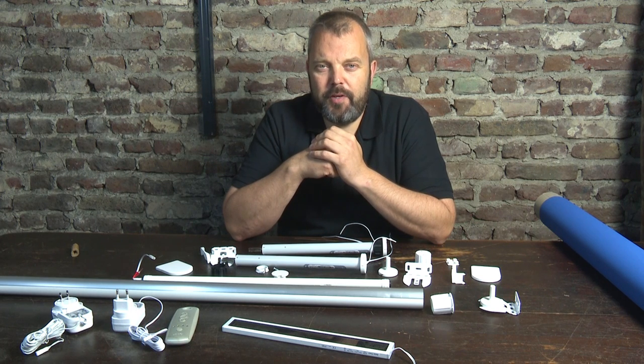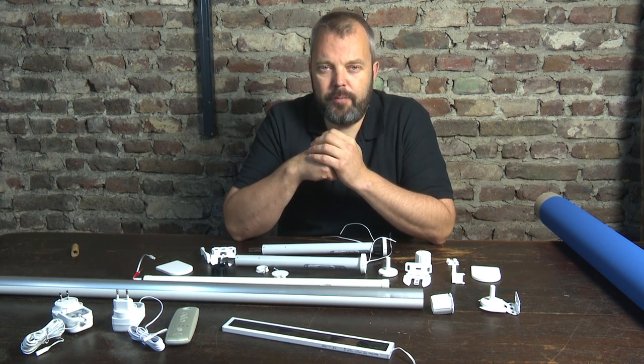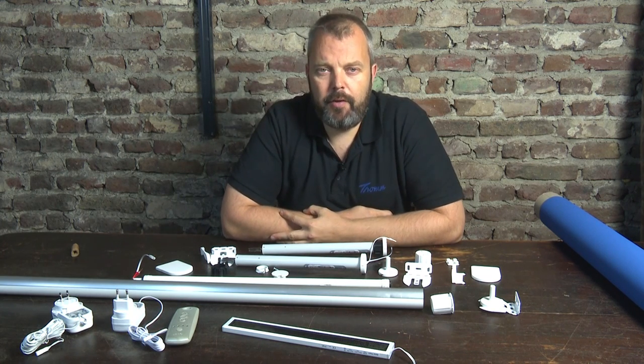Hi guys, it's Otto from Motorizeit. Today we'll be looking at how to make your own electric roller blind. We'll be looking at the parts you need and how they all fit together. In a separate video we'll go through the whole process of assembling it, but now let's start with the individual pieces, what they do and what you need them for.